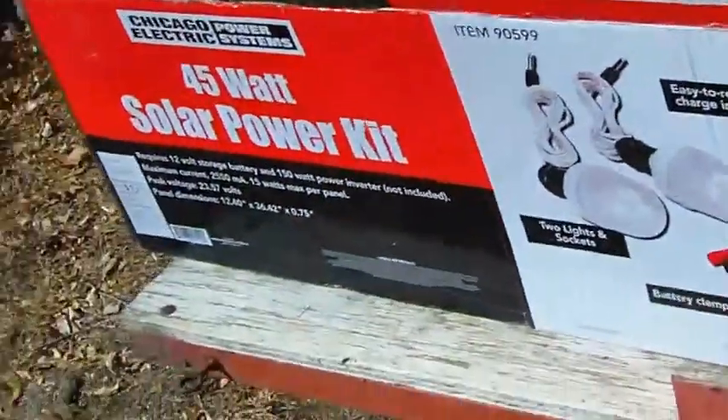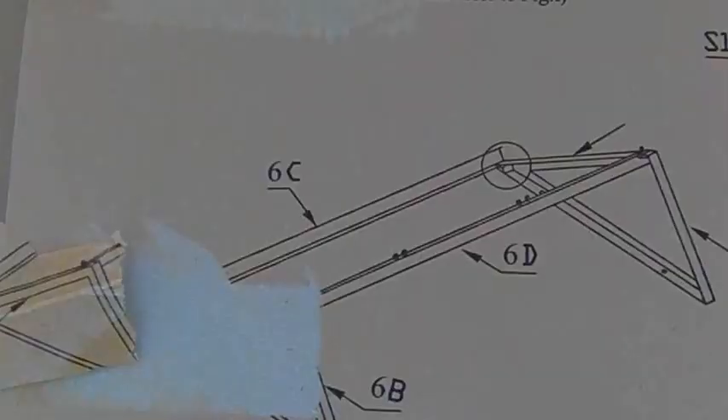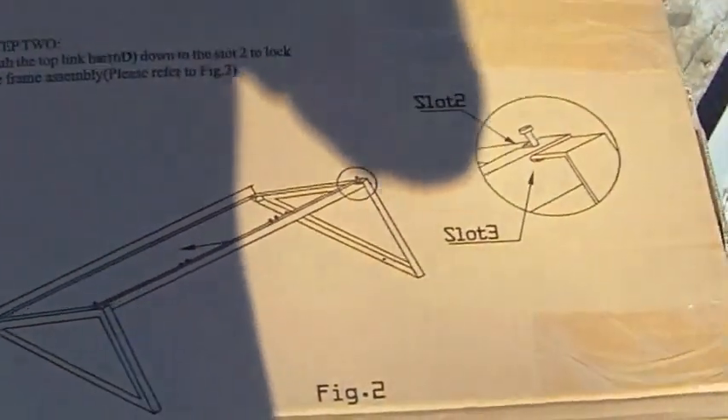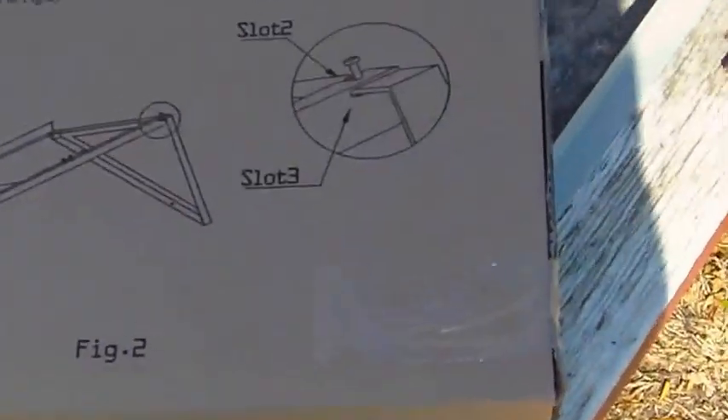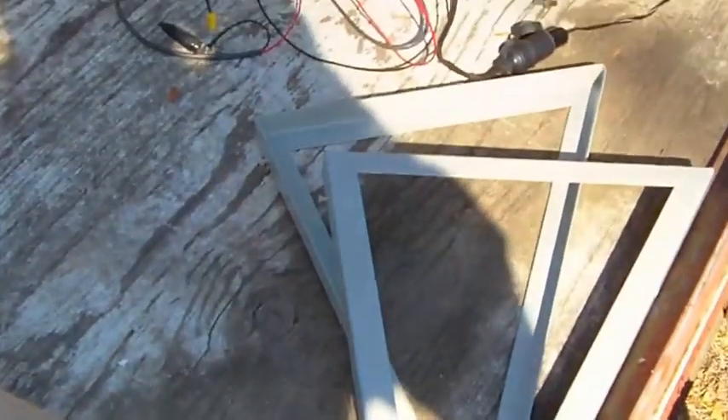We're getting a good start again today. Let's see how far I get. I kind of forgot how cheap these brackets are that come with these, but that'll have to do for now — on a little bit of a tight budget.